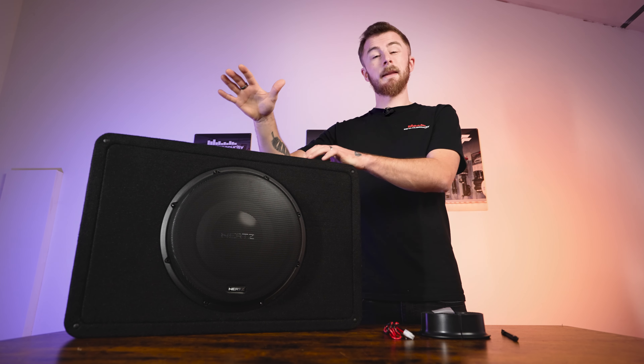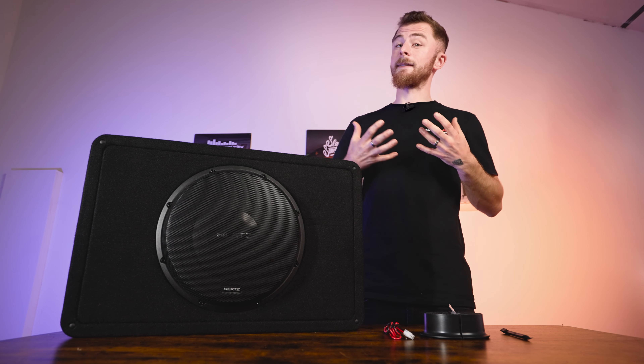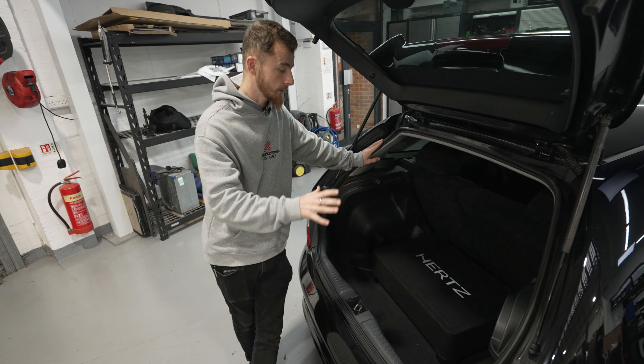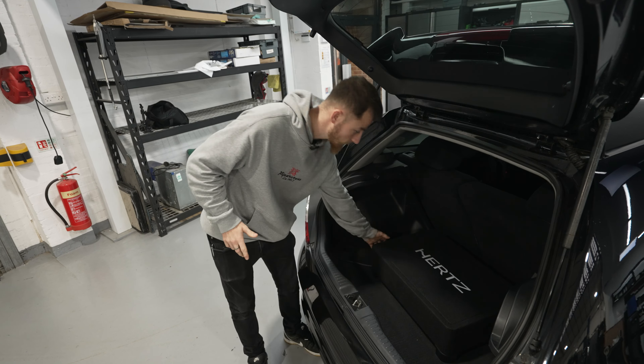Honestly, this blows the Audison out of the water. So that's enough talking about it — let's take it downstairs and try it in the EP3. Installation for something like this is very simple. For this car we've already got an amplifier installed, so it's literally just two speaker cables — positive and negative. If you don't have an amplifier, you'll need to purchase one that's about 500 watts RMS at 2 ohm. We've wired it up, so let's shut the boot, jump in and have a listen.